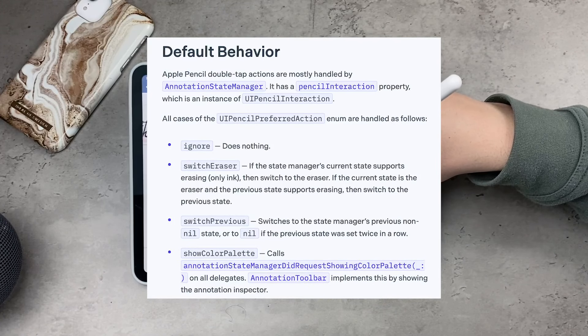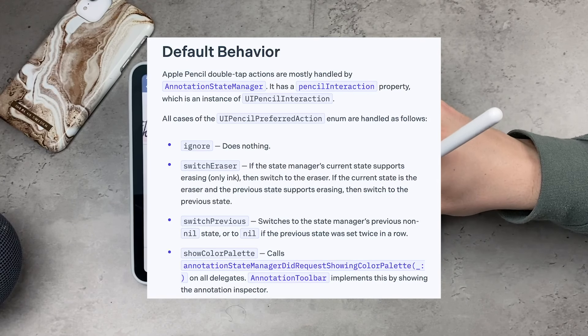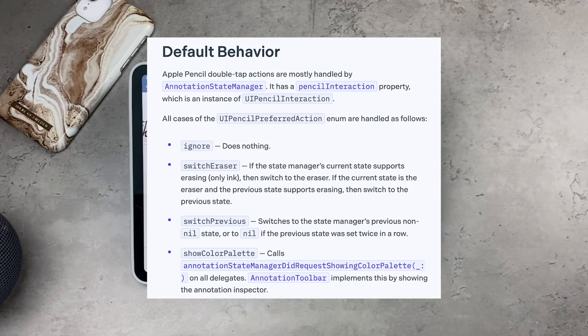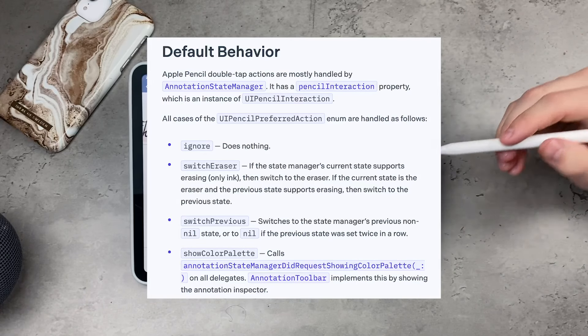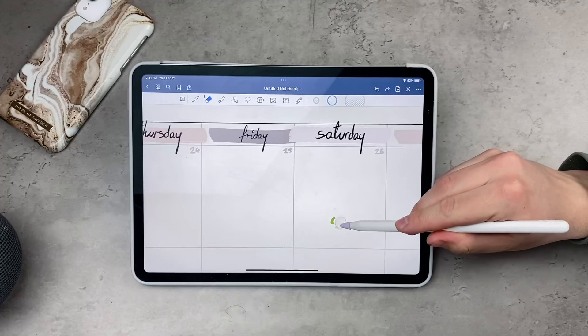There is literally no option for developers to support any other things — it's not that they wouldn't want to, they just can't. Looking at the developer notes, you can see there's the option to ignore, Switch Eraser, Switch Previous, and Show Color Palette. Those are the only things that can be triggered with the Apple Pencil.